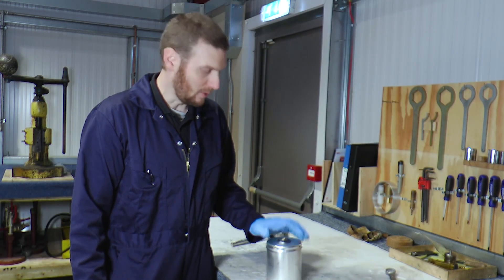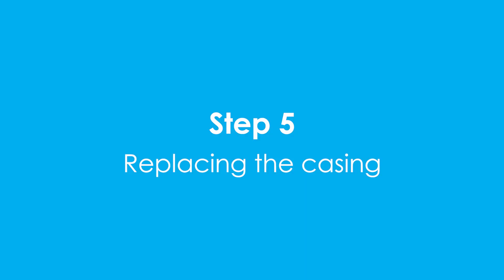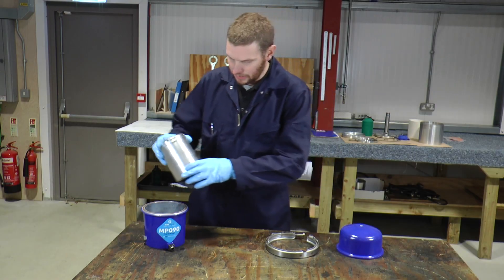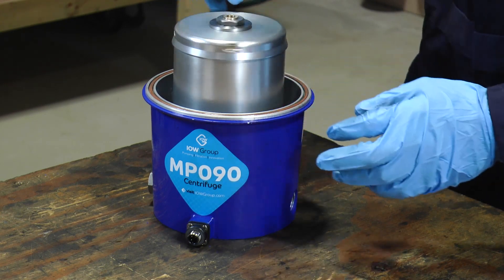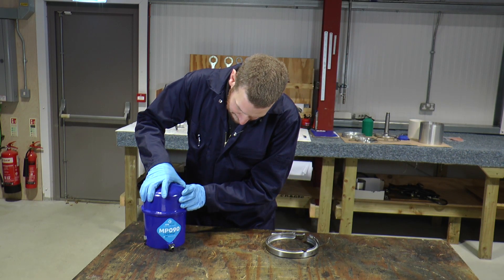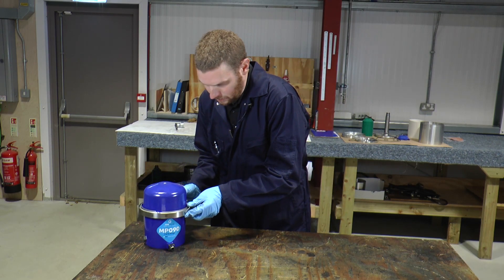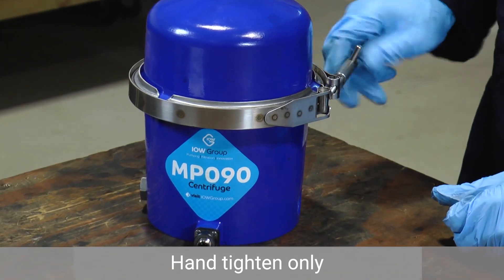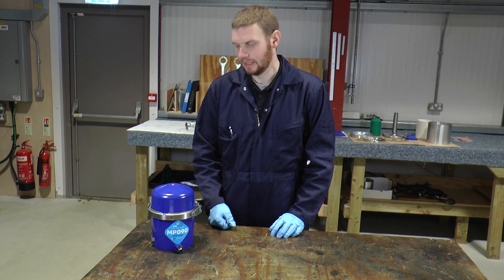We've now cleaned and reassembled the bowl, and it's ready to go and reassemble into the housing. Firstly, we replace the bowl assembly into the housing and give a little spin to make sure it's rotating freely. Next, we replace the cover, making sure it's secure. And finally, we replace the band clamp and tighten. The separator is cleaned and reassembled and it's ready to be turned on again.